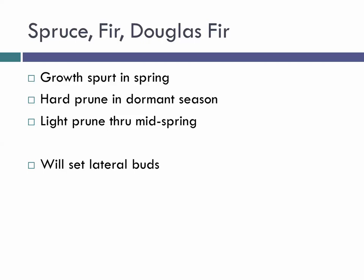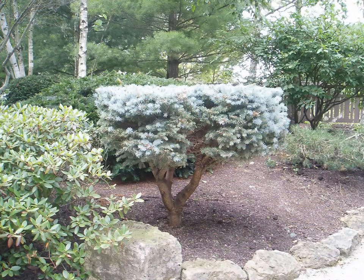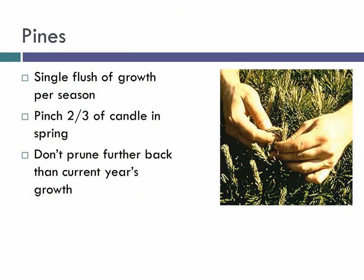When we look at spruce, fir, and Douglas fir: they have a growth spurt in spring. You can hard prune them in the dormant season — cut extensively when they're not actively growing — and you can lightly prune them in spring and early summer. Wherever you make a cut, they will form new buds. If we make our cut here on a spruce, new buds will form and take over growth. These are relatively easy to prune, shear, and shape.